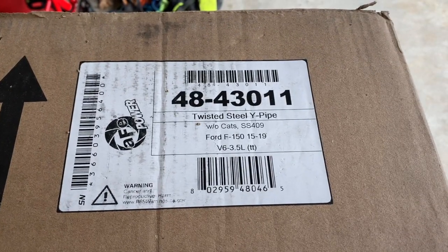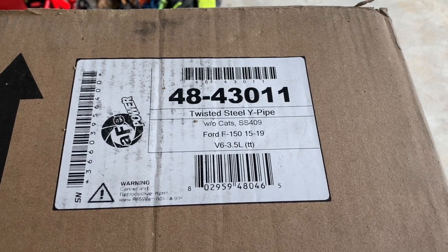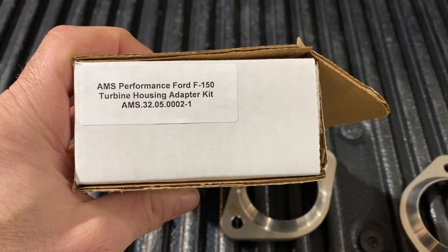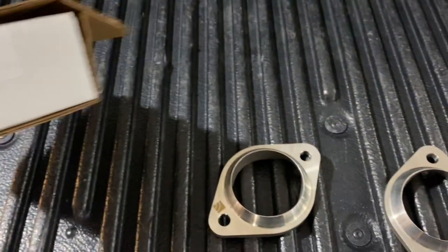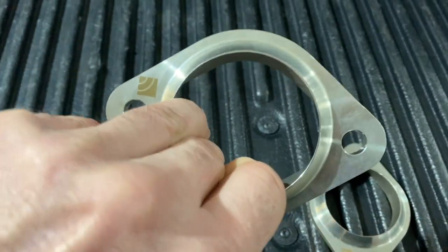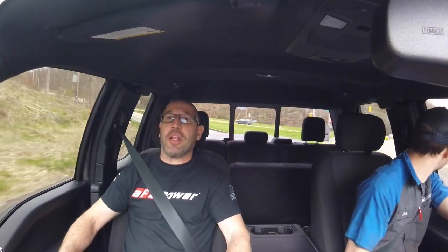I have an AFE intake and exhaust on my M4 and they make a ton of products for all makes and models, so make sure you check out afepower.com if you're interested. Coming soon on the channel we'll be installing an AFE power stainless steel catalyst Y-pipe on the same F-150, in conjunction with AMS turbo flange adapters which make the outlet of the turbo much larger for better flow and performance. Hit the notification button so you don't miss that one. Thanks for checking out my channel — please subscribe, follow me on Instagram, check out my Facebook page, and check out www.teespring.com for merch. Have a great day!